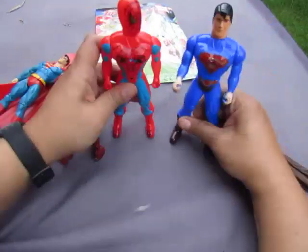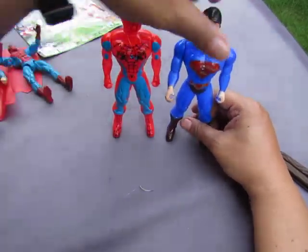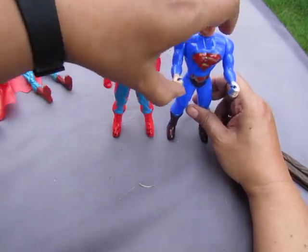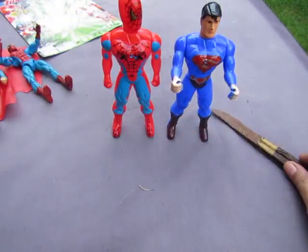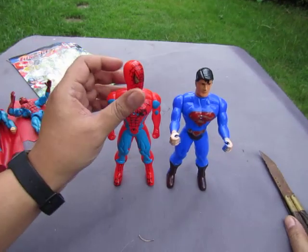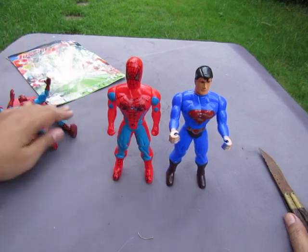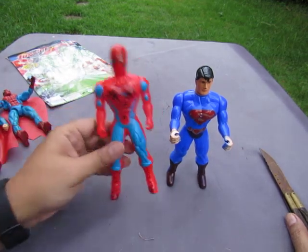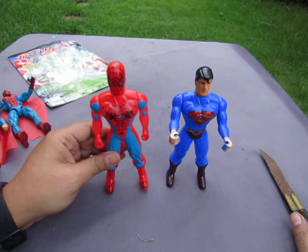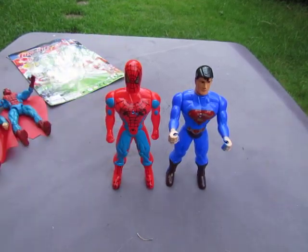Final thoughts — these are crap. If you want to get them, get them, but if you see two, leave one for the next collector. Actually, never mind, don't buy them — there are better toys to buy. Thanks for watching YouTube and subscribe for more.